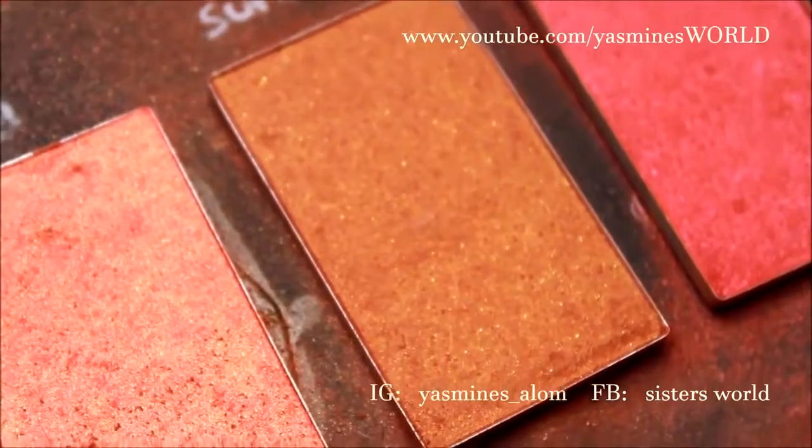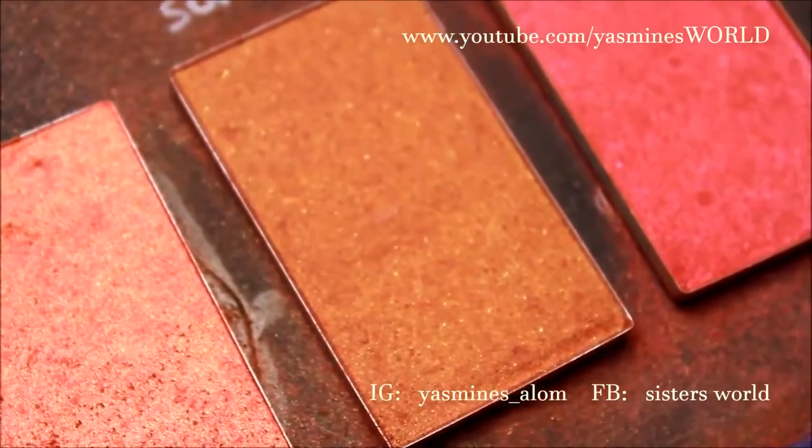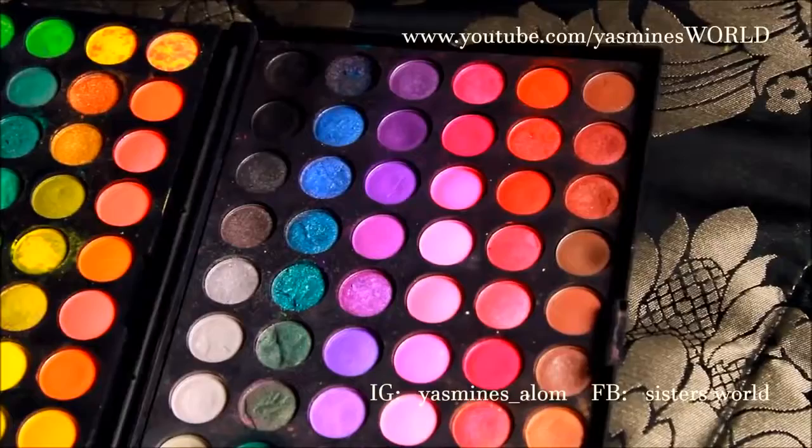For blush I have used Sunrise by Sleek, which is a beautiful bronzy golden blush, and all the eyeshadows are from the 120 palette.